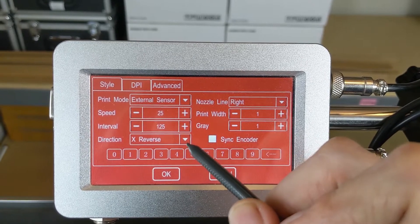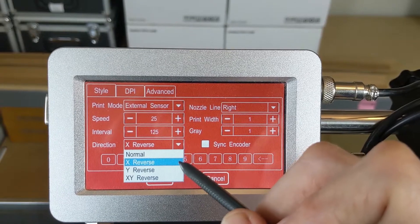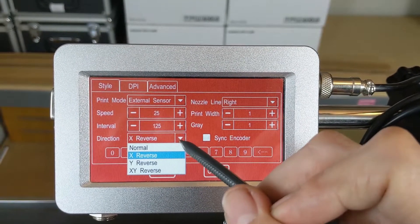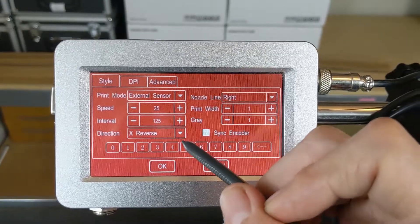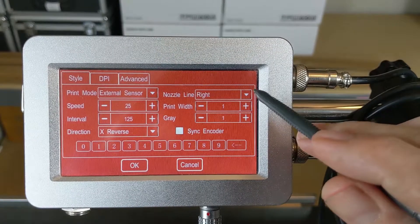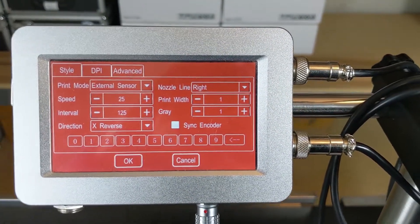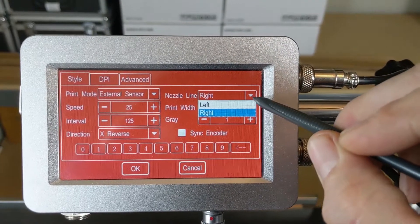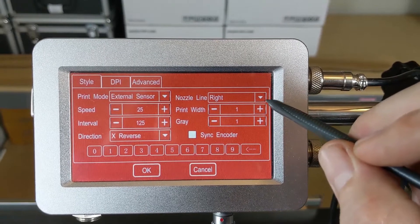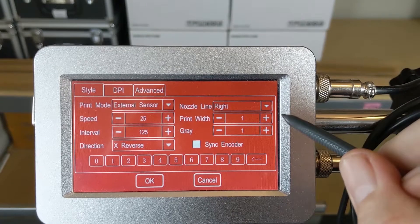We have our Direction — four possible directions — to make sure the print appears correctly depending on which direction your product is traveling or its orientation, if say the box is filled upside down or something along those lines. We have our Nozzle Line, which is for the front of the cartridge. There are two possible choices: Left and Right. If for whatever reason you get one row that is stopped up, switch over to the other — that may help keep production going until you have time to clean the cartridge or send it in for recovery.